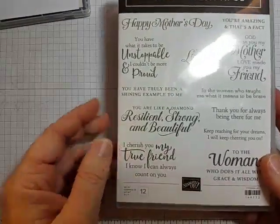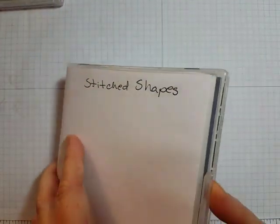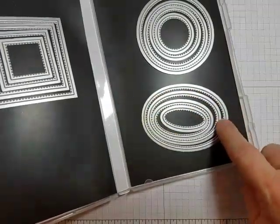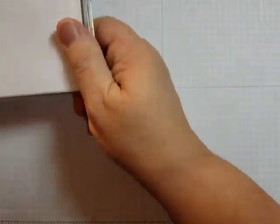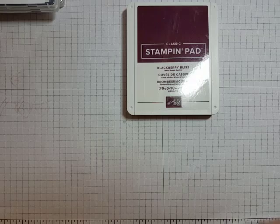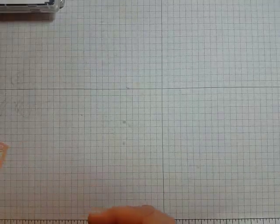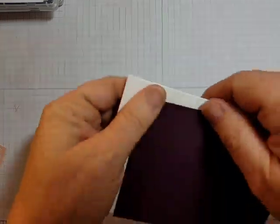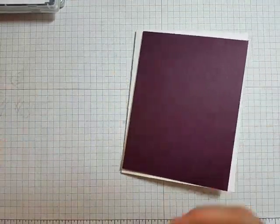We're also going to use the Stitch Shapes die set, and I'm just using one of the ovals — the second to the largest oval — to cut out that sentiment. For ink, I'm going to use Blackberry Bliss because it's going to coordinate beautifully with our cardstock. That's one of my favorite things with these products — the color coordination. It just makes it so much easier when I get in my craft room to know that everything is going to go together beautifully.